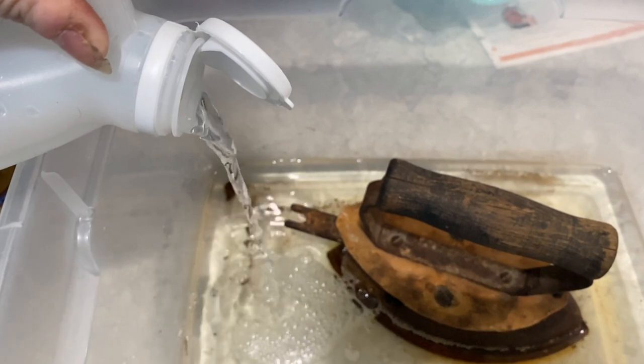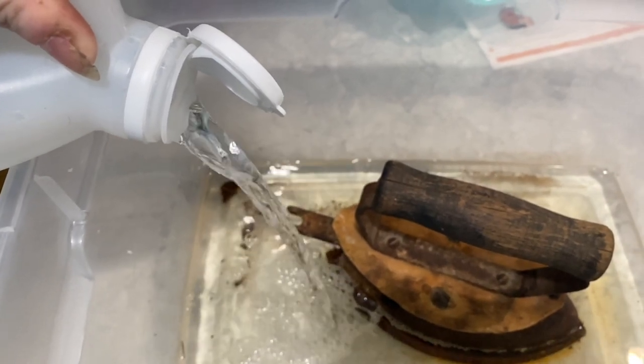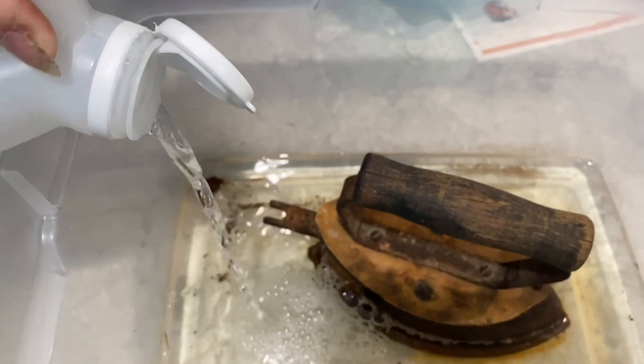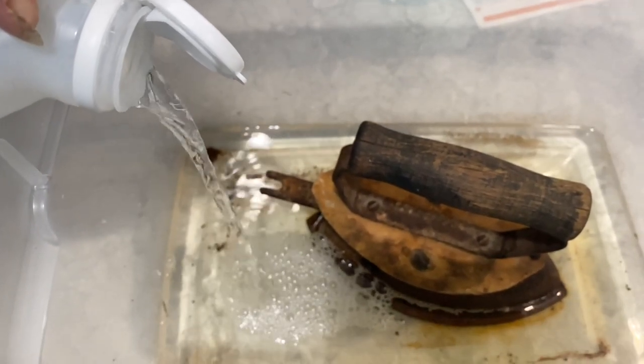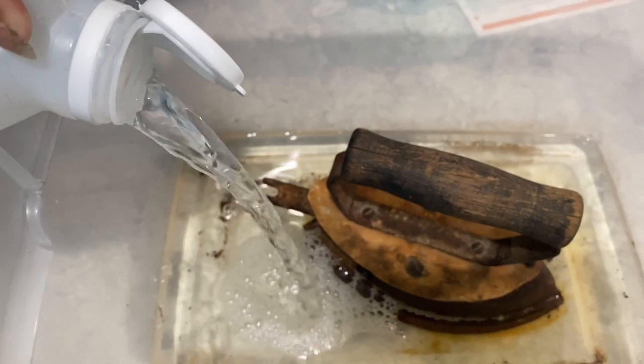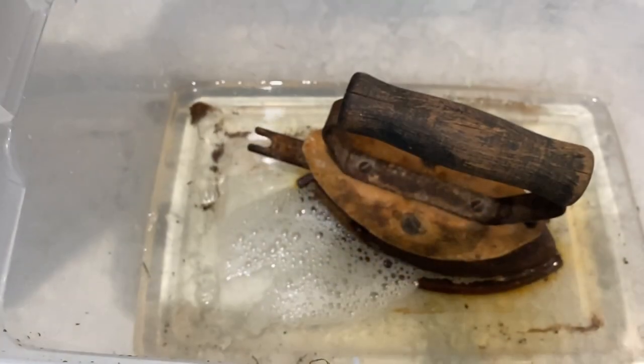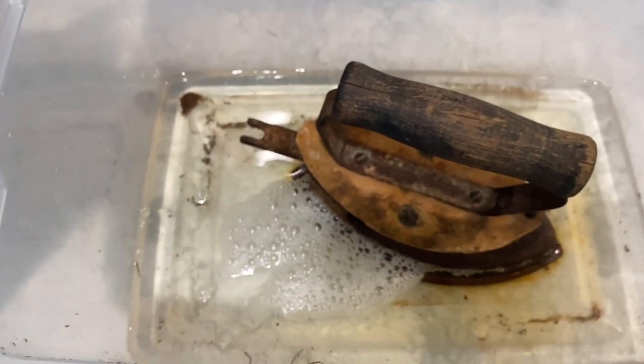Your first step, after you've removed everything that's loose off the iron, is to pour in some sort of acetic acid. What is acetic acid? Acetic acid is something that is closer to a pH value of zero. The more acidic a solution is, the more it's going to dissolve or neutralize the rust that you have. The white vinegar I'm using is about five percent acetic acid.